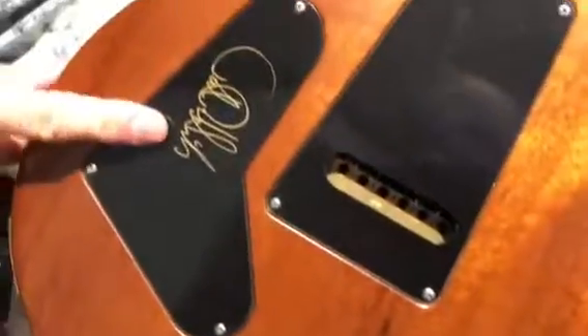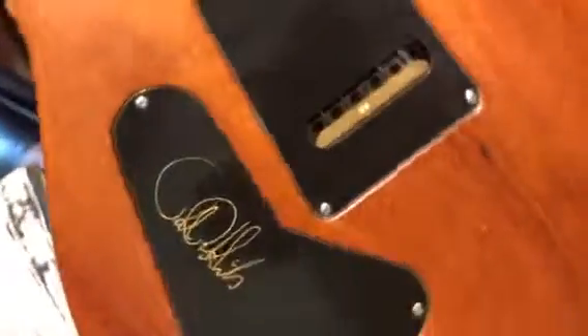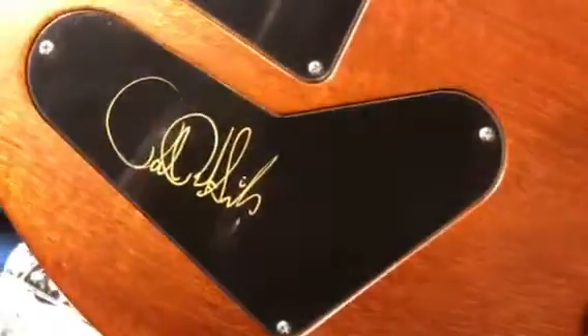There's another nick down here by the maple edge. Turning it over to show you the condition — there's another nick right there on the side, real minor stuff, nothing major at all. The nice thing too is this one is signed by the great Paul Reed Smith himself — there's a signed backplate.